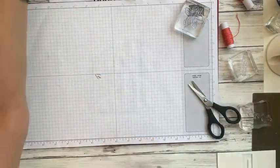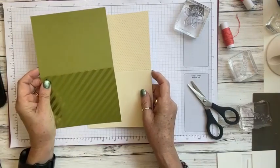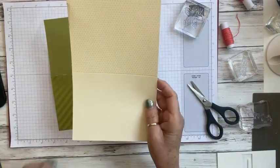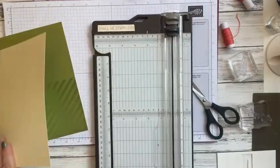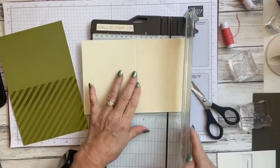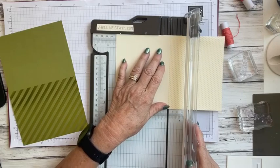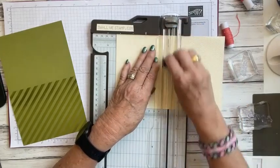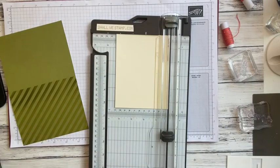Now let's bring in a different card base. The kit has the green olive one we just worked with and this really nice yellow card with polka dots on the front. We're going to dissect this one too — I'll bring in the paper trimmer. We're going to cut this off and use it on our next card — cutting at 4.25 inches and setting that piece aside.